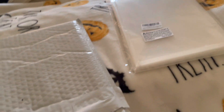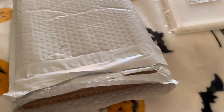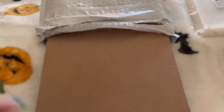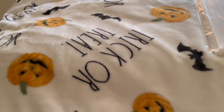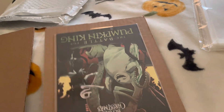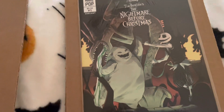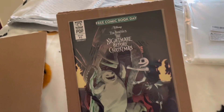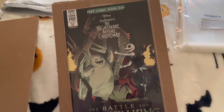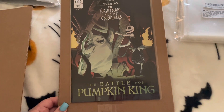So I opened it — here's the comic book. It is a free comic book of the Nightmare Before Christmas about the Battles of the Pumpkin King.